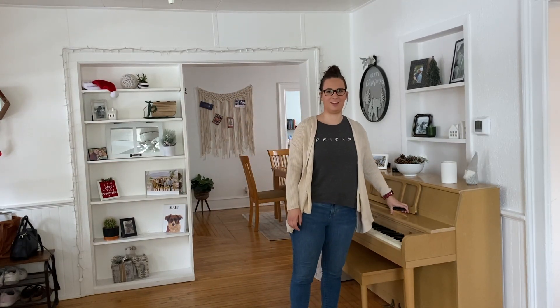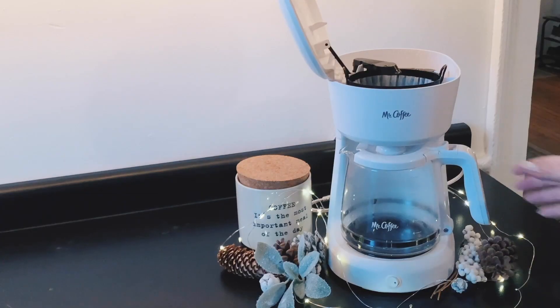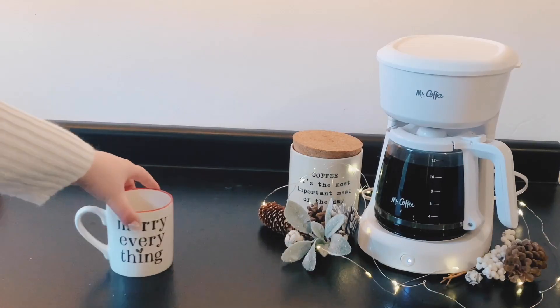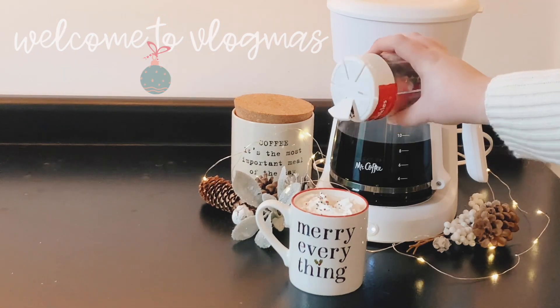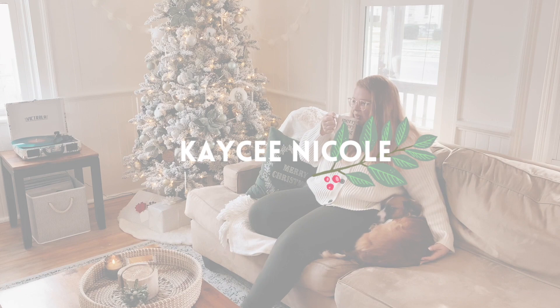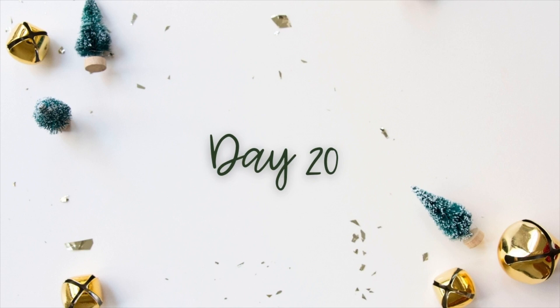Hi, welcome back to another one of Casey's videos. Hello guys, today is the day — the third annual.